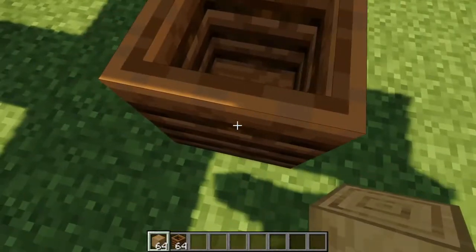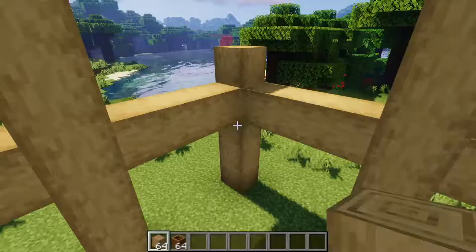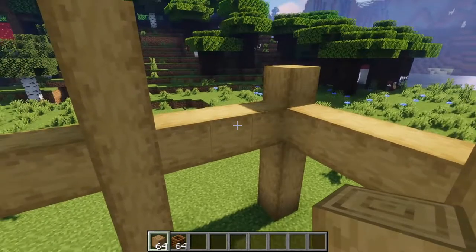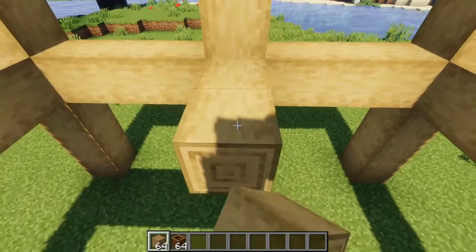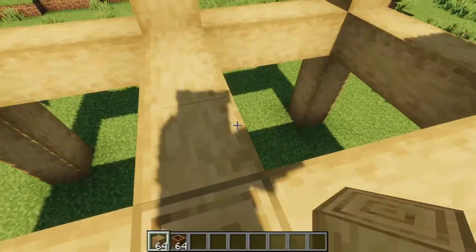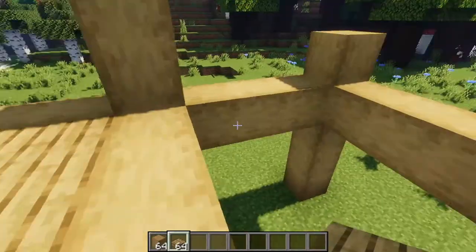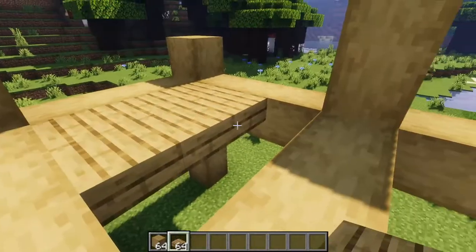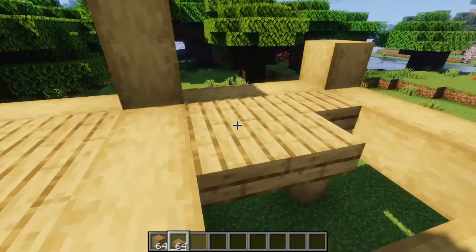Now go over to your composter and build it up three, and then you'll notice that it is flush with the level that you have your connection pillars. You're going to want to connect each of the middle ones with this one like so. While you're up here, you're also going to want to place your oak slabs on the top half of this block. This will fill in your floor and give you a nice platform on this level.